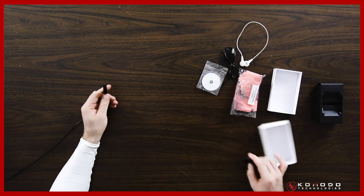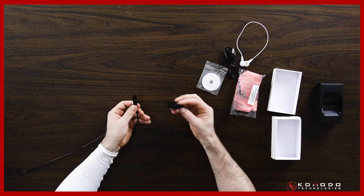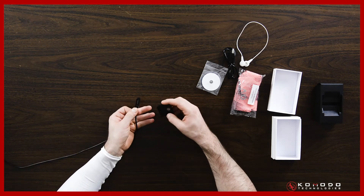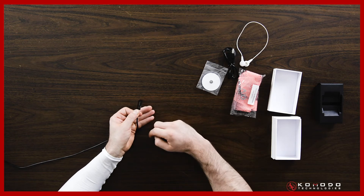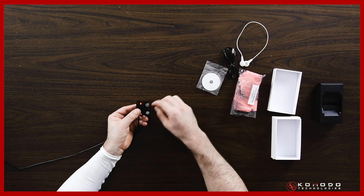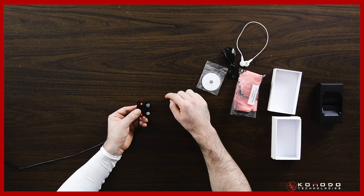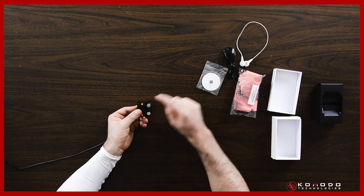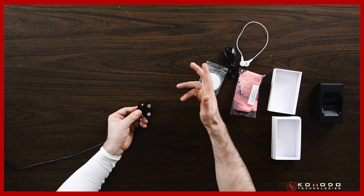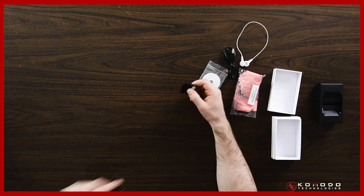First things first, you're going to want to make sure the device is charged. On the back of the device you'll see little holes — they will connect to the holes on the charger. These are magnetic; you just touch, you'll hear a click, and this light will turn orange. Once it's fully charged, that light is going to turn green. Once it turns green, you're ready to use it.